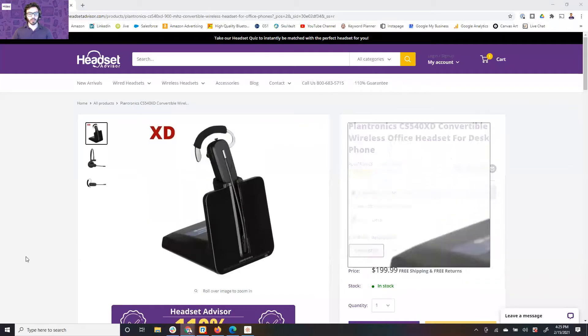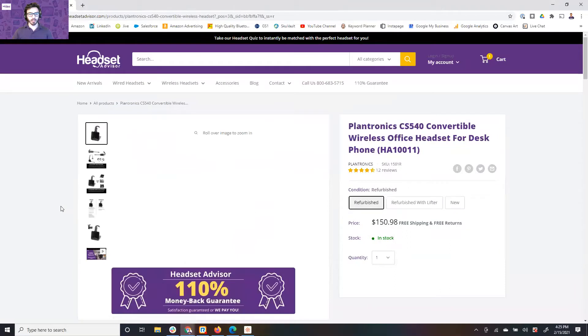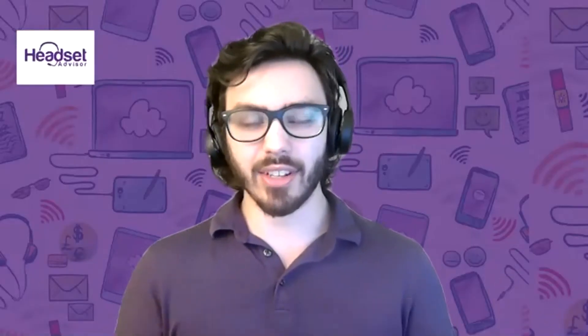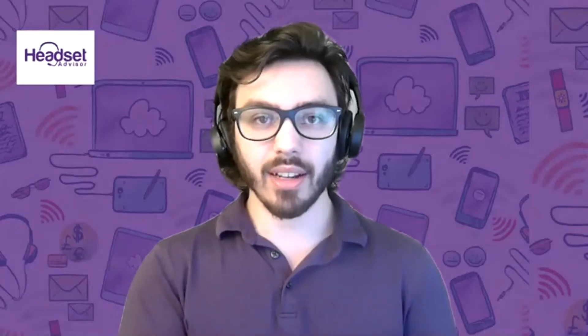This is the CS540 XD, and on the website if you type in CS540 you're going to see this is what the CS540 looks like. As you can see, they're identical. The CS540 and CS540 XD are identical in design and features. Everything is the same other than the frequency it operates on and the battery that each model uses.